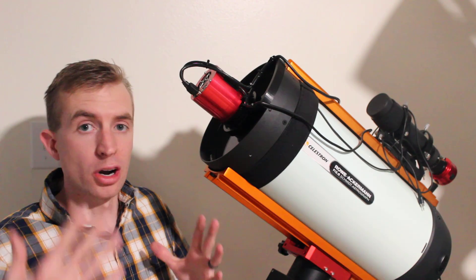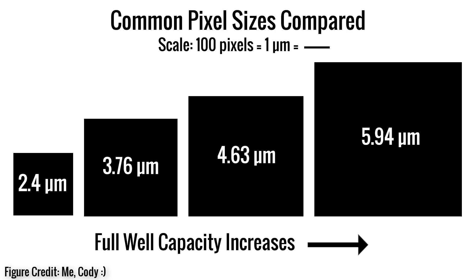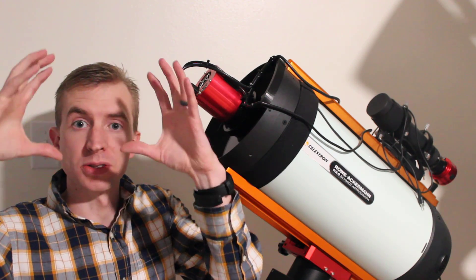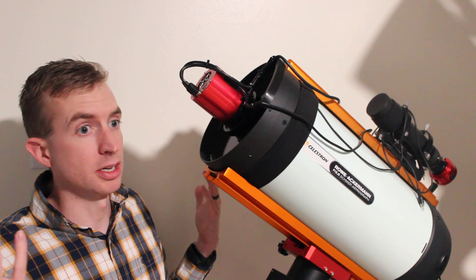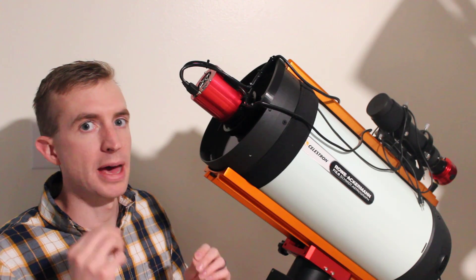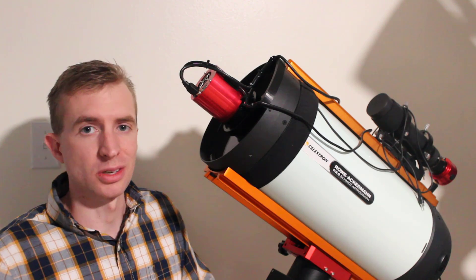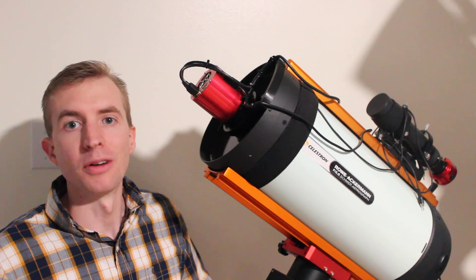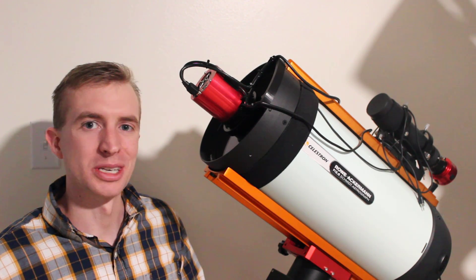Cameras with larger pixel sizes — 3.76 microns, 4.63 microns, or even larger — will have a bigger full well capacity because bigger pixels can hold more electrons. So the full well capacity of this camera is actually pretty good still; 15,000 electrons is not bad given how small those pixels are. Of course, if you buy a camera with larger pixel sizes you will have a higher full well capacity. With that said, let's resume the video and talk about quantum efficiency.